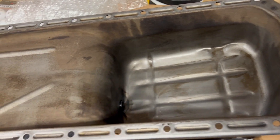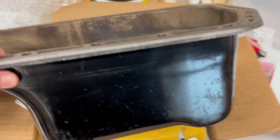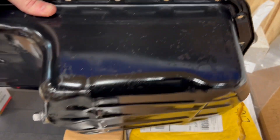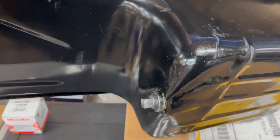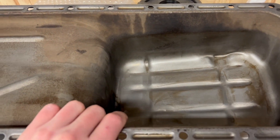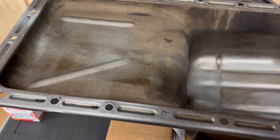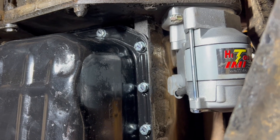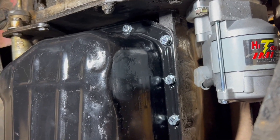Got the oil pan cleaned up — came out pretty good, and I was able to knock that dent out in the bottom with a piece of two-by-four, so it's pretty flat, good enough. Threw a coat of black paint on it just to make it look good. I'll put some sealant on here, then put the gasket on, then we'll put her all back together.